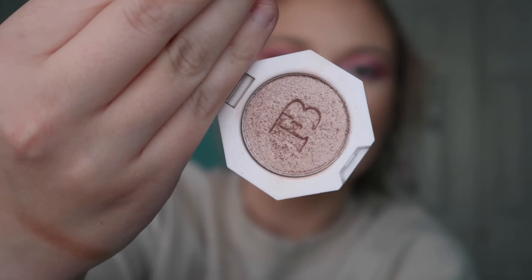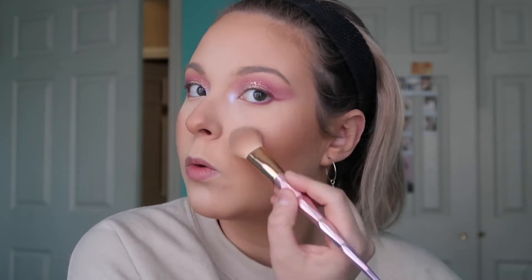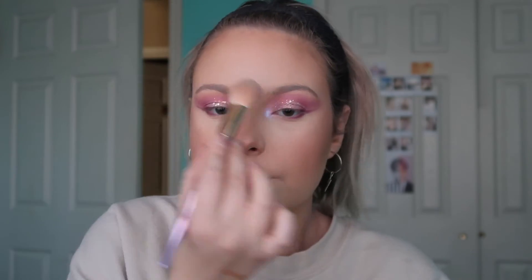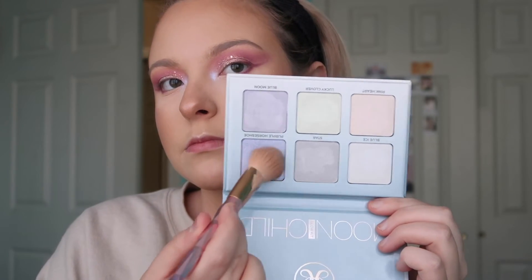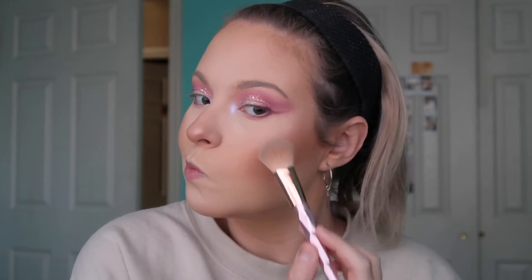For highlight I'm starting with the Fenty Beauty Sandcastle highlighter — I love this, it's such a good formula, it melts right into the skin and doesn't look crazy. I needed a base before using the purple highlight so it didn't look too intense. So I'm applying this first all over the high points like I normally do. Then I'm using the fun purple Horseshoe shade from the Moonchild Glow Kit and overlaying it on top of the Fenty Beauty highlighter — that way my cheek doesn't have a horrible purple cast, just a hint of it.